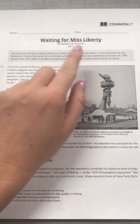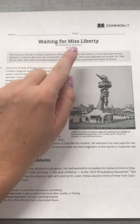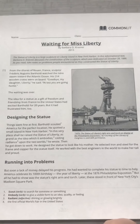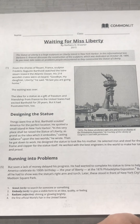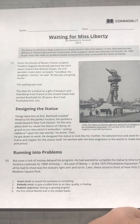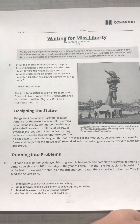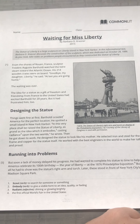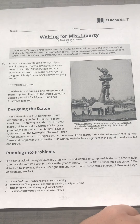Waiting for Miss Liberty by Barbara D. Krasner. The Statue of Liberty is a large sculpture on Liberty Island in New York Harbor. In this informational text, Barbara D. Krasner discusses the construction of the sculpture, which was dedicated on October 28, 1886. As you read, take notes on problems people encountered as they constructed the Statue of Liberty.